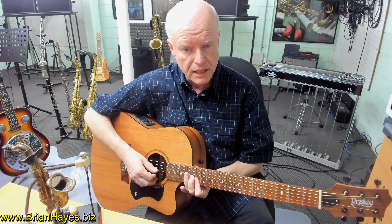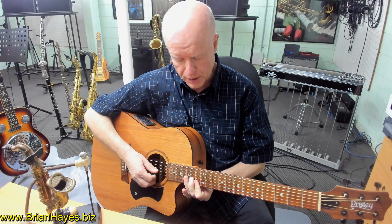Up one more fret on the 13th fret, we end up playing an F chord up an octave.